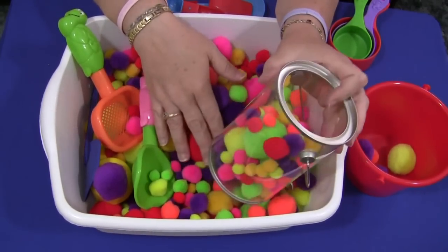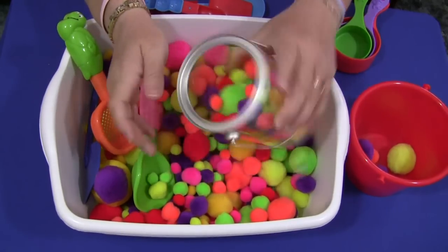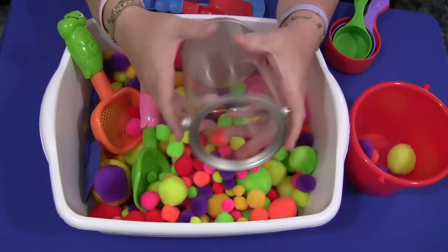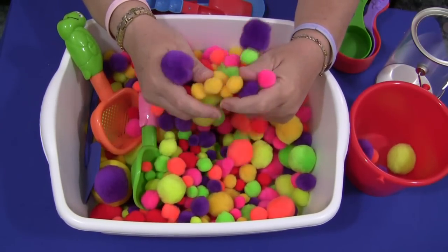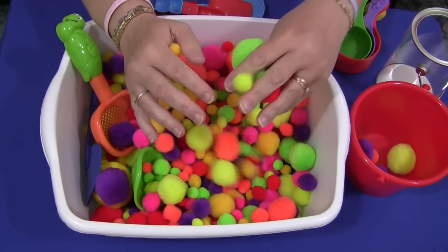You do need to provide more than just the pom-poms — you need some kind of scoop and container for children to scoop and dump with the pom-poms as well. For a pom-pom sensory tub, I'm Sheila LaVette with ChildCareLand.com, and thanks for watching.